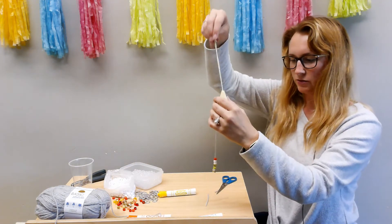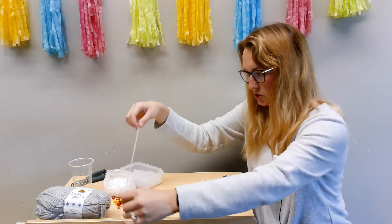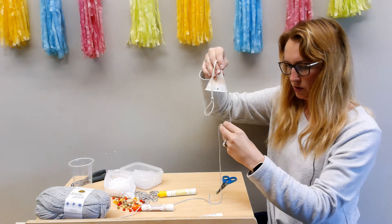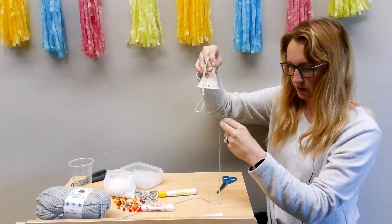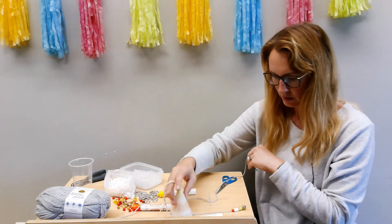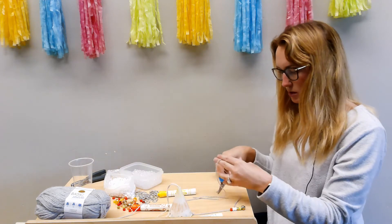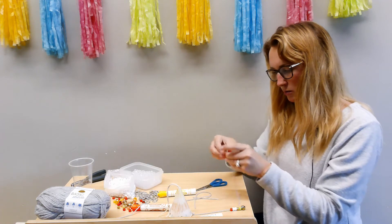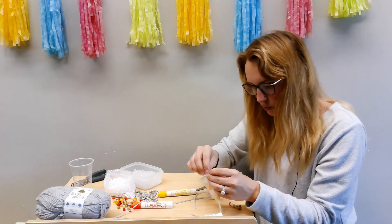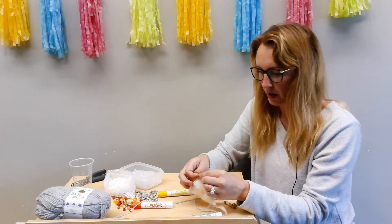And so that's our first little chime. Okay, we're going to make another string. This is where it gets a little tricky, because you want to make them all the same length so when they hit each other they'll make noise. So I'm just going to lay this out and measure — a little longer so you can tie the knot — and we'll feed it through the next hole. We'll do this for all four holes, or however many holes you put in the bottom of your cup.